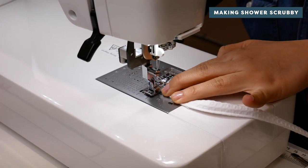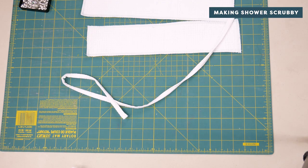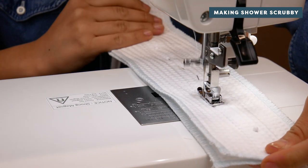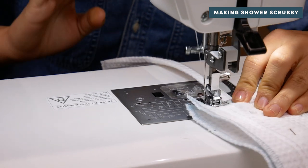Then add two shorter lines of stitching on the short ends. Place the drawstring in the center of your rectangles and place a straight line of stitching down either side of the string. Be careful not to catch the drawstring while you're stitching, otherwise you won't be able to scrunch the scrubby.